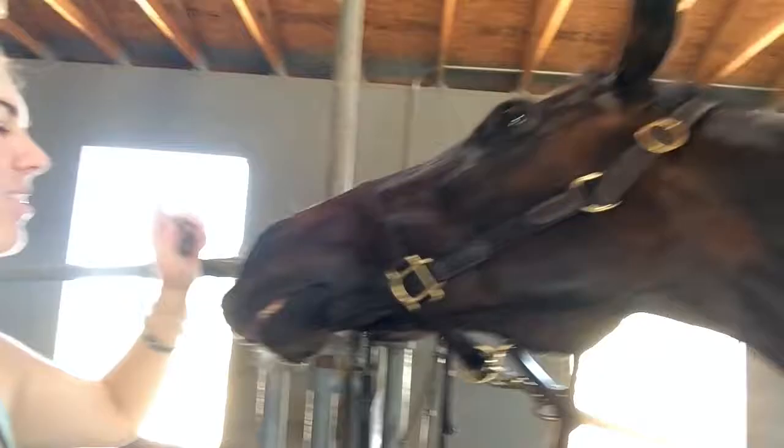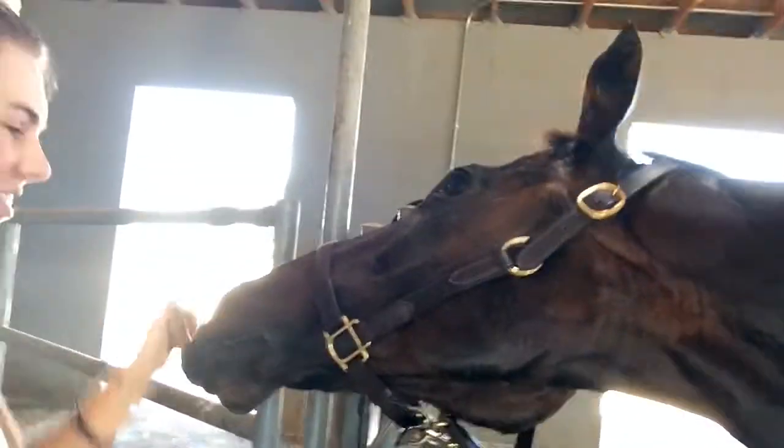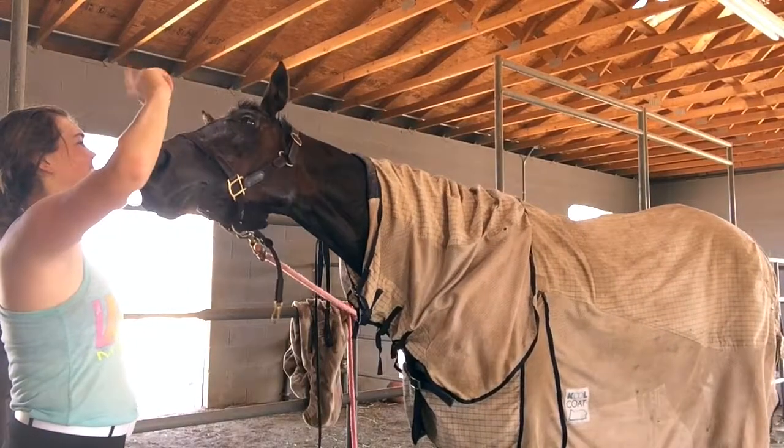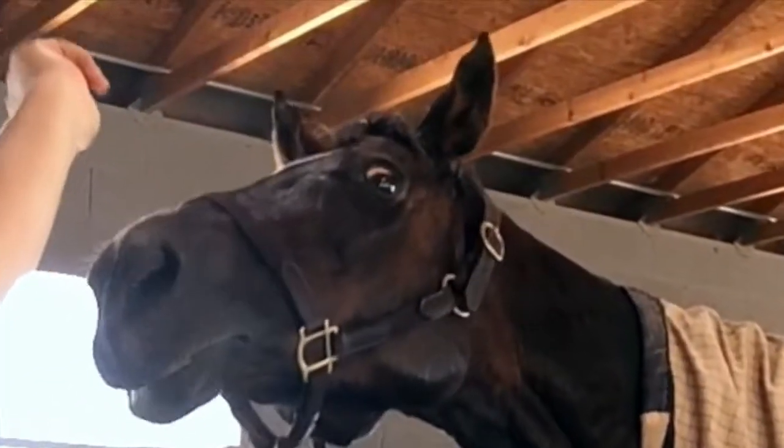Oh, that is so nice. Smile! Come on, where's your smile? Good girl. She puts in a good effort, so that's why she gets her cookies, but she really sucks at smiling. I think we're pretty proud of ourselves for our little ride today. We did some great hill work and she's going to have a nice butt.